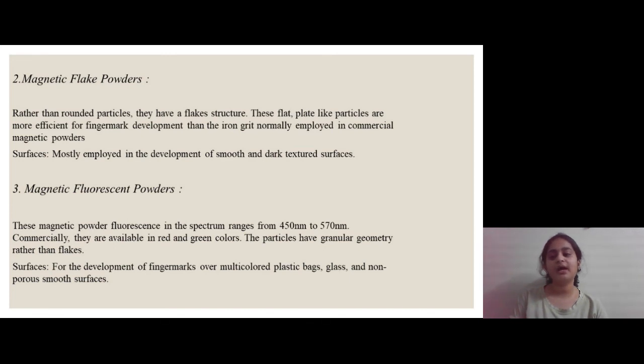The third type is magnetic fluorescent powders. The fluorescent spectrum of these powders ranges from 450 nanometers to 570 nanometers, and commercially they are available in only two colors: red and green. The particles are granular in nature and it is most suitable for the development of finger marks over multicolored plastic bags, glass and other non-porous surfaces.